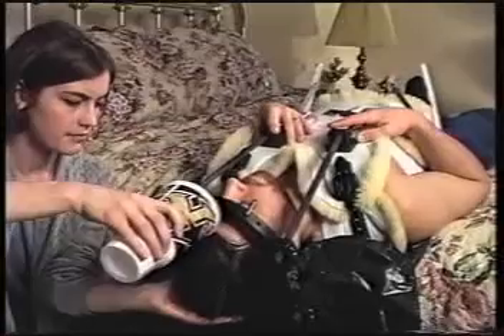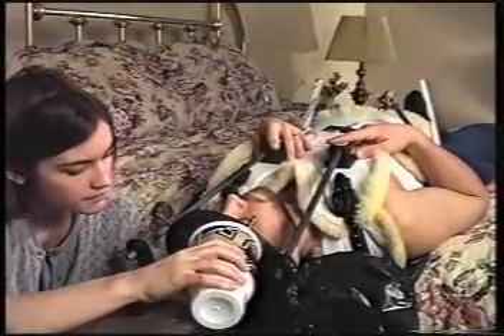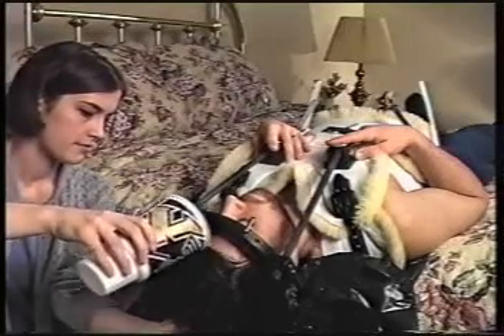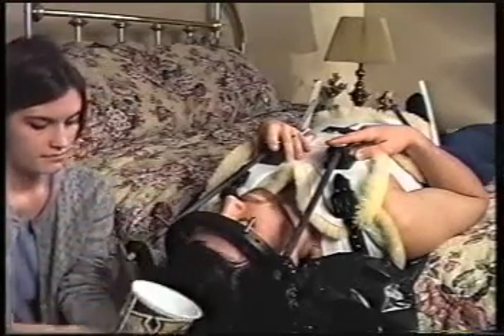Use a gentle shampoo only. Do not use hair coloring, permanent curl solutions, or other hair treatments because the chemicals could infect or irritate your pin sites. After your hair is washed, the pin sites need to be cleaned.